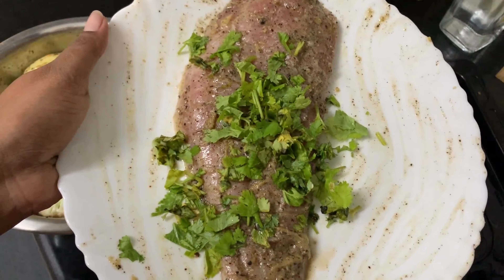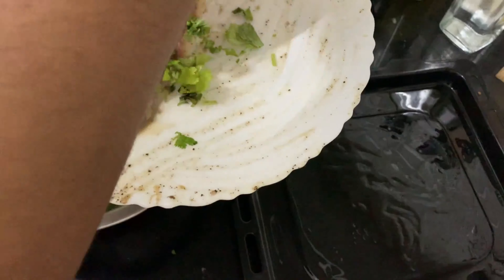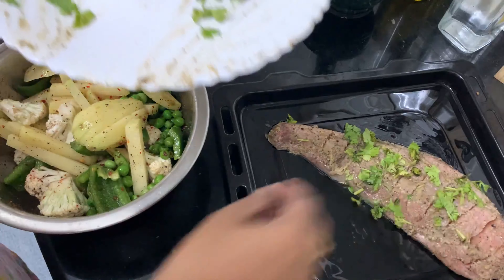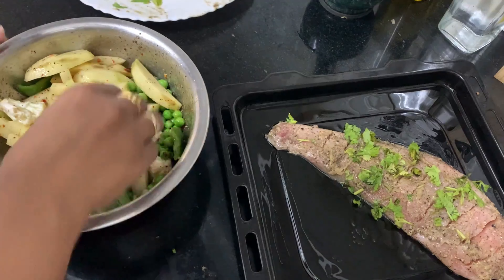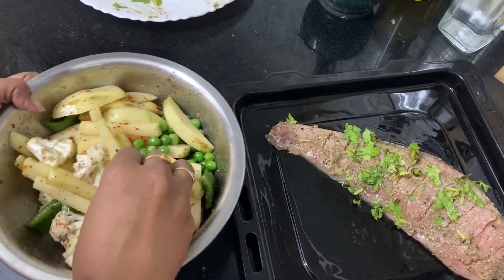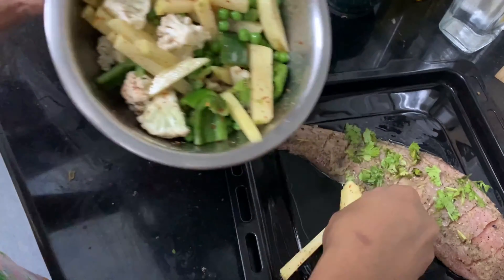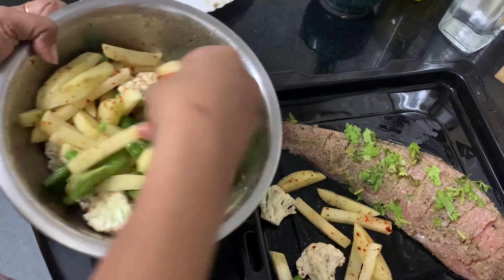Spread the chopped coriander on the fish — you can spread it at the end also. First keep the fish on the tray, then all the vegetables on the side. Don't forget to add the chopped coriander and chopped garlic cloves. If you feel the salt is less, you can sprinkle a little more, and a little more chaat masala on top as well.